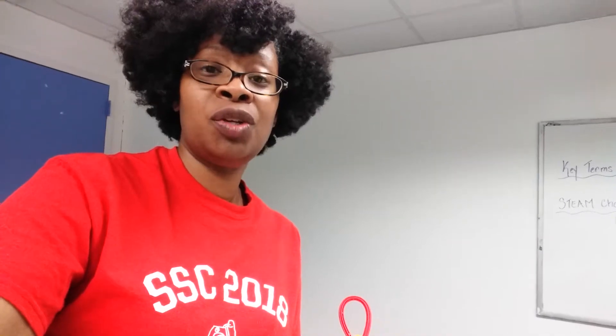Good evening everybody, this is Miss Steph with a quick Friends of Science Club video. I am here at Bronx House — we just finished up our week, it's Thursday, the last day of the week.